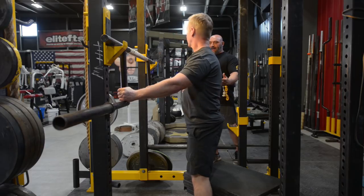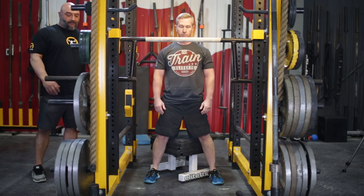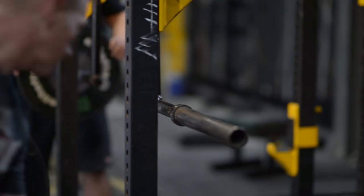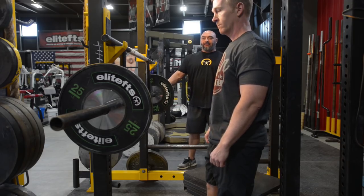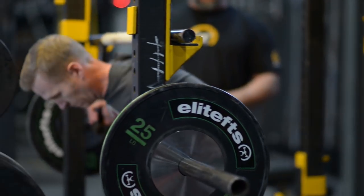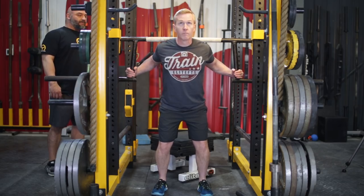Matt's about a mid-300 squatter on a straight bar. So as we work up, we just took the bar and now we'll throw a 25 on each side — that's 95 pounds. So our next jumping weight is bar and now we're going to go 25 on each side of the bar. He's still warming up, so we're going to do this for five reps, but eventually we're going to just be doing singles.